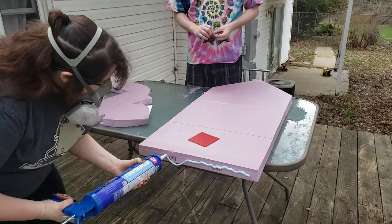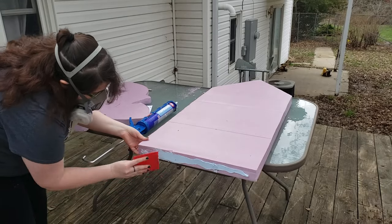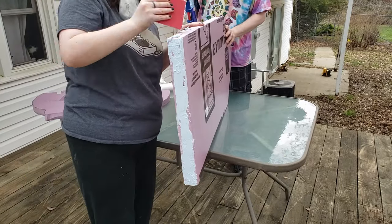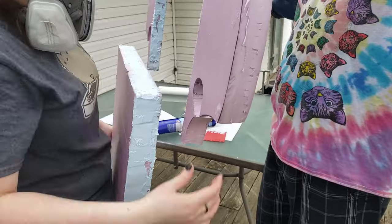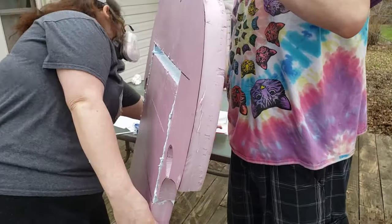With all the board pieces cut out and ready to be assembled, I used my PL300 foam board adhesive and spreading tool to glue all the board pieces together for the front and back. When doing this, you've got to be sure to put adhesive on both sides of the board for them to fully stick together reliably. I cleaned up the edges with a few wet paper towels. Don't be shy with the adhesive — if you aren't generous with it, your boards won't fully adhere to each other.